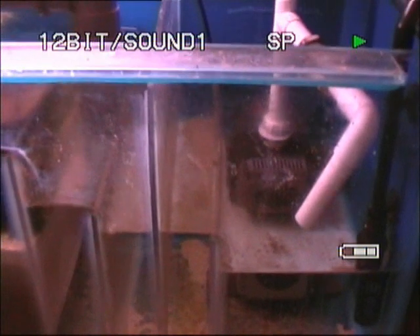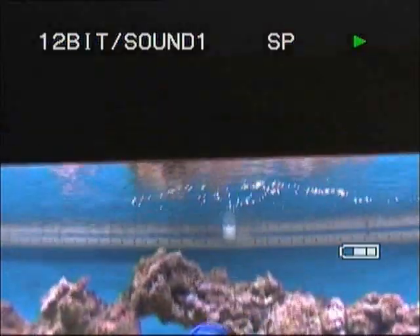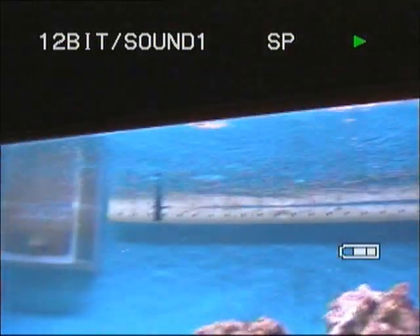So under here we've got the sump. That's the return pump, sending water out of the last chamber back up into the main tank, which comes out through this spray bar in the middle.